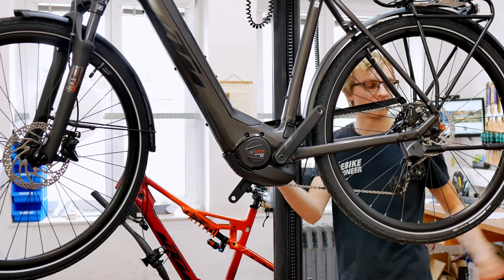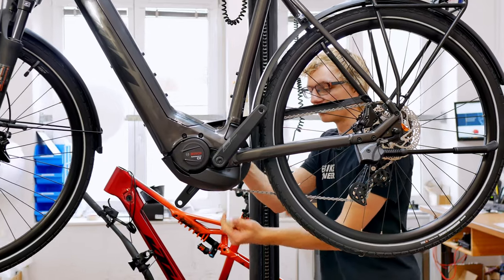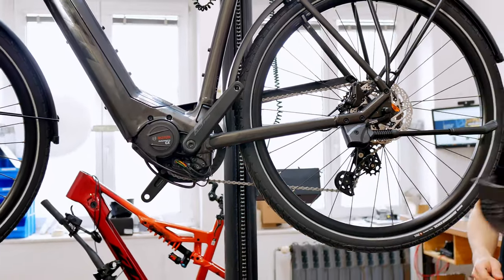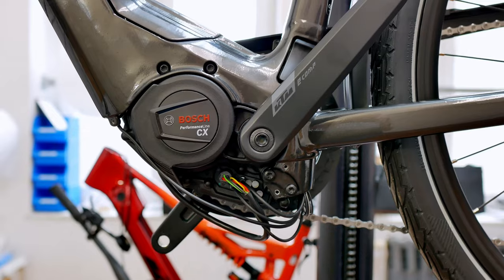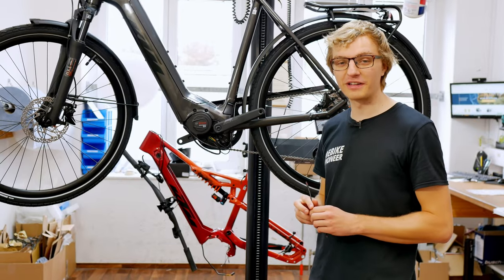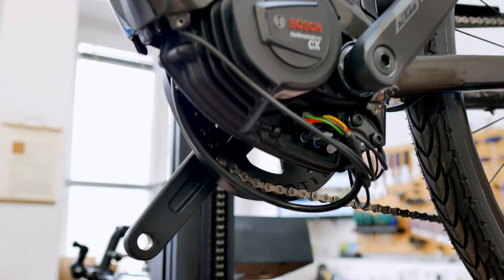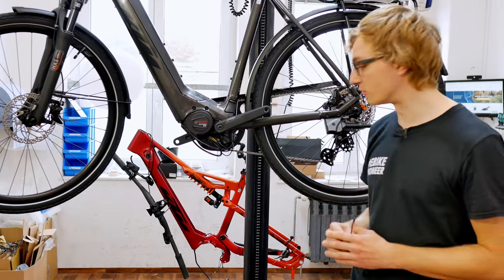We have already done it this way — just put it on the stand and then unscrew the motor cover. Then we remove the motor cover and now we have the free motor with the various connections where we can connect the connect module. Now that we have removed the motor cover and have all the cables in front of us, we can get down to connecting them. The connect module is simply connected between the display and the motor, which means we only need this short display cable, which we then connect in between.